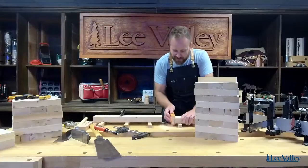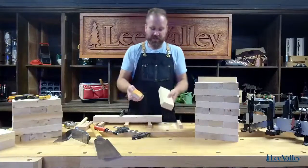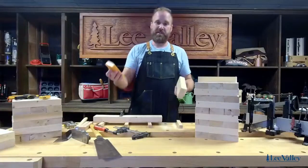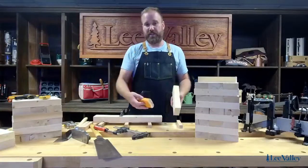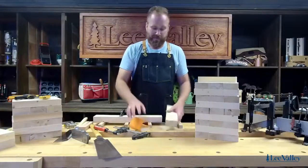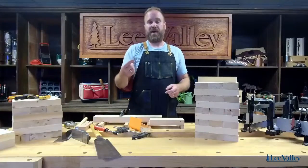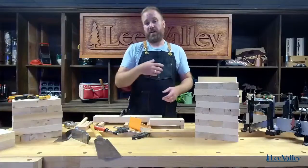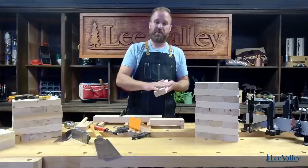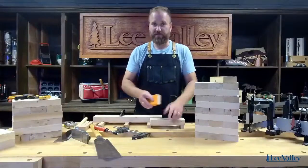Because these were originally two-by-fours, I jointed the face and one edge, then ran them through the planer to get a uniform thickness. If you take your time and find good straight pieces at the big-box store, you can just chop them down without jointing or planing. I planed them mainly because there was quite a bit of wane and I wanted to remove that along with the sawmill logos. You need 54 pieces in total.